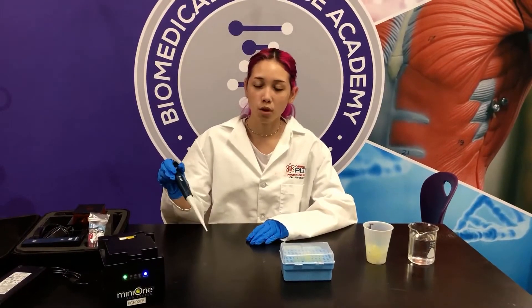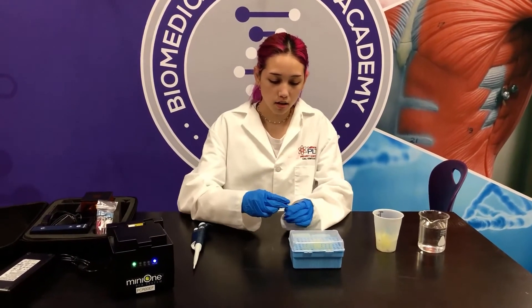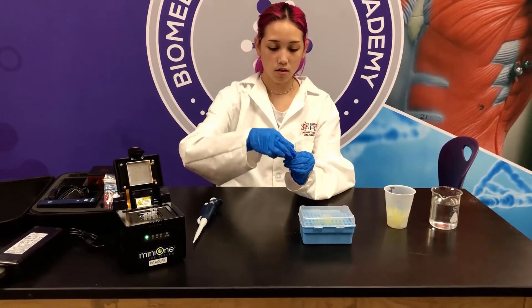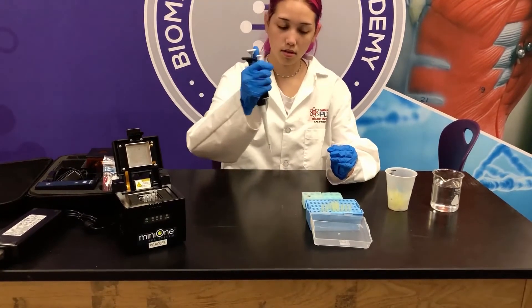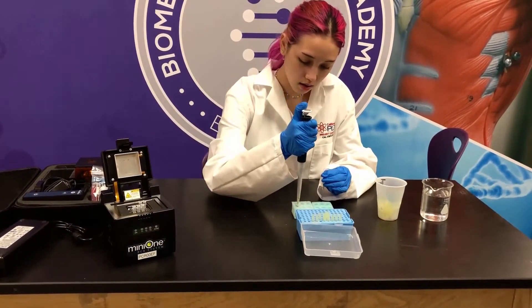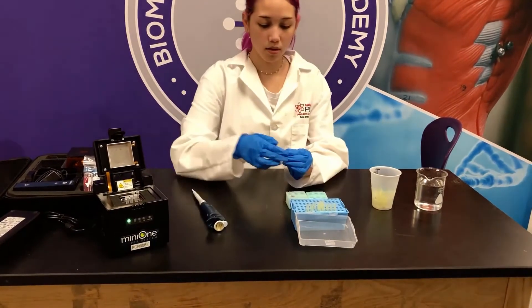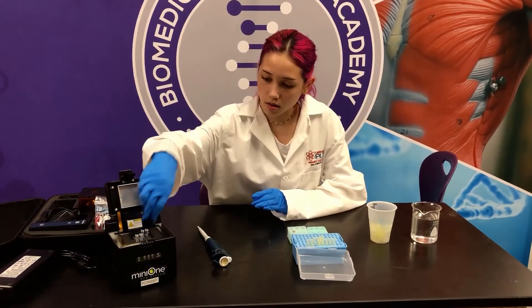I've set my micropipette to 4 microliters. Now I'm going to open the loading dye and put it back. I'm going to open a PCR tube, get a tip, get some of the loading dye and put it into tube one. Get rid of the tip, close tube one, and put it aside. I'm going to do it to the rest of them.